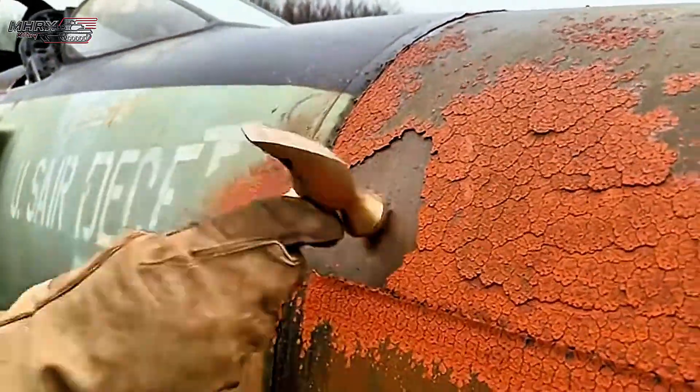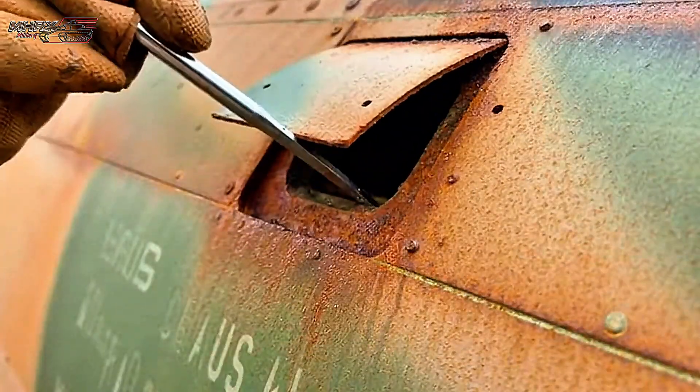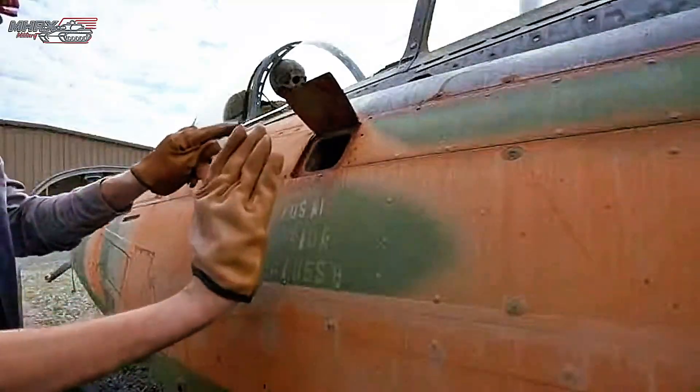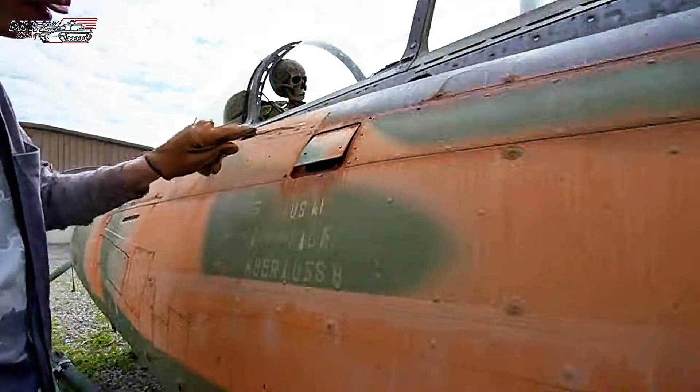Lifting this skin you can already hear the layers breaking free. There's a pocket right behind the rib. Watch the dust. That's years of corrosion packed in there. Structure's still holding but it's eaten deep. We'll vac that out and treat it before we close in.